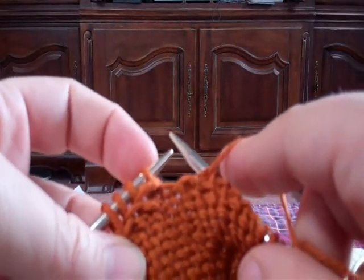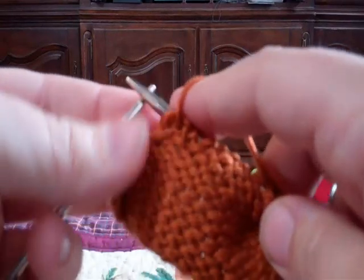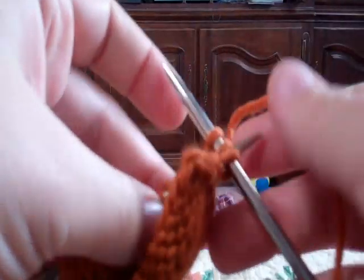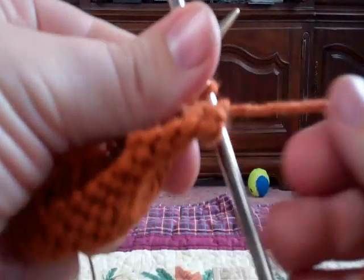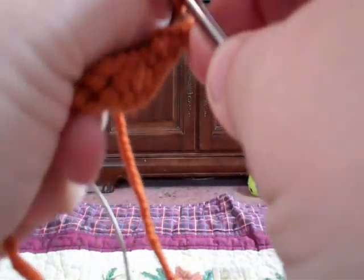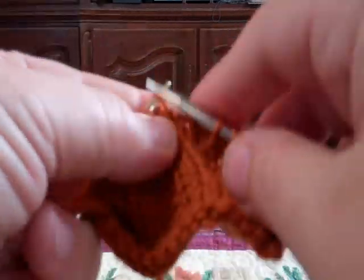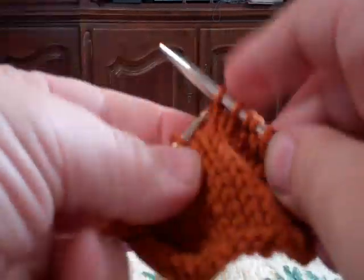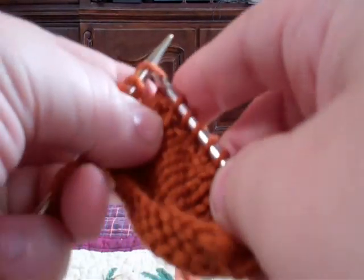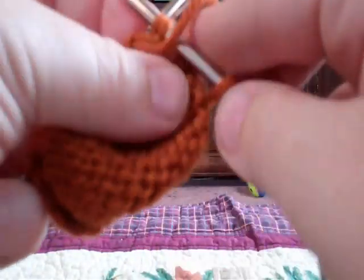I've got the first wrapped stitch right there — you can see that it's wrapped. I'm going to purl it, and then do the turn with this one. So once again, from back to front, turn it around, and go across. Knit two together, then purl to the first wrapped stitch that I come to. There should be three stitches left on the needle when I get to that point — there you go. Three stitches left: I knit one of them, pick up that wrap, turn, and work back again.